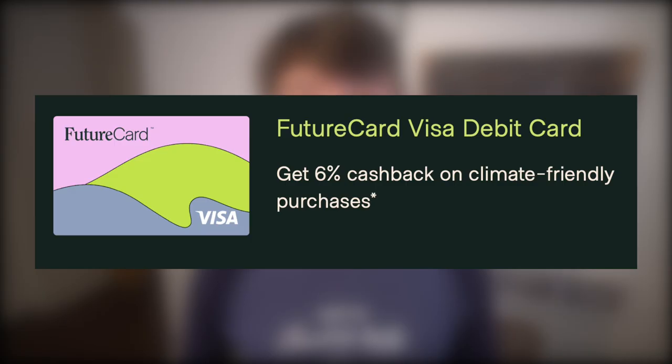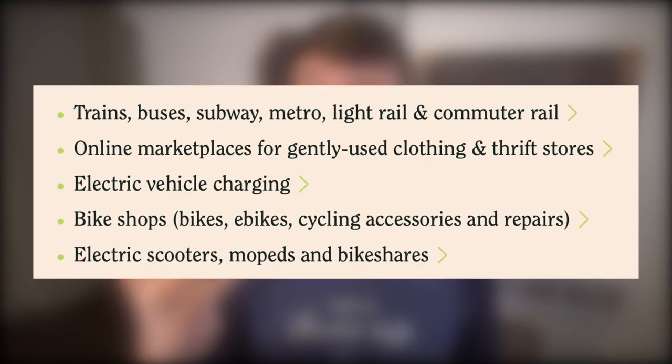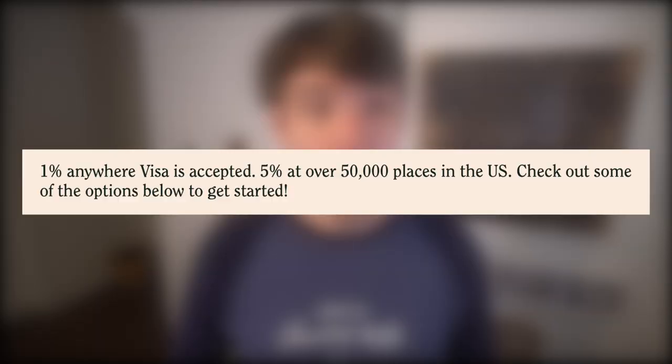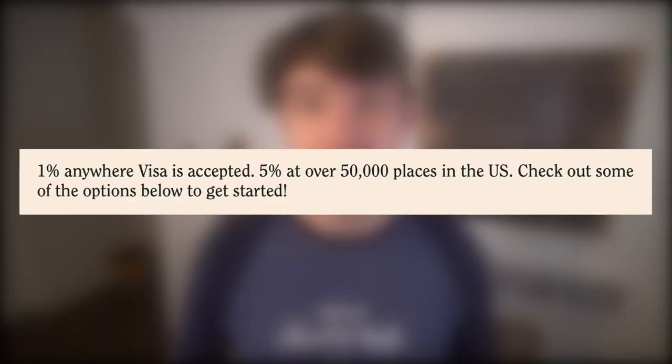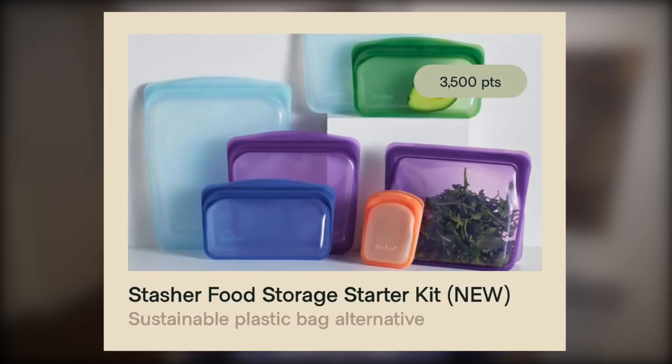Similar to Aspiration, Future provides high cashback on specific companies and purchases — up to 6% cashback on a few high-impact companies chosen by Future, then 5% cashback at 50,000 places across the U.S., particularly thrift stores, public transportation, EV charging, bike shops, and some others. Beyond that, you'll get 1% cashback on all other purchases. Cashback comes in the form of Future points — every 1,000 points is $10 in account credit. Or you can redeem points for products like electronics and reusable food storage containers, among others.